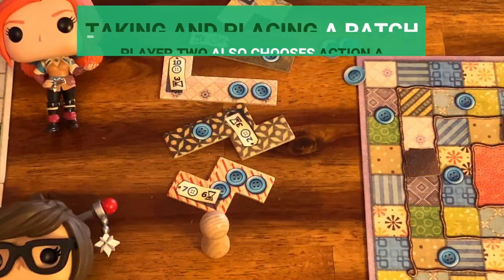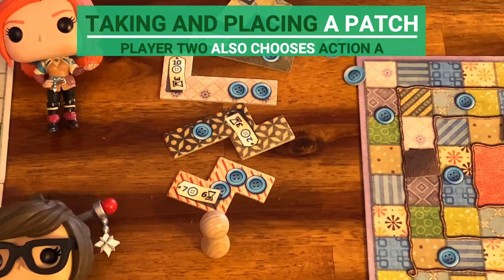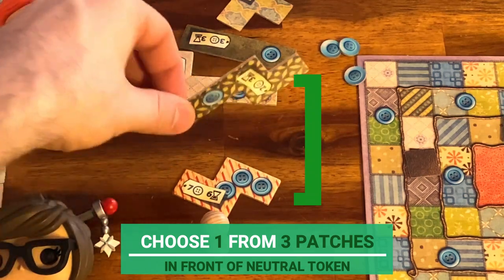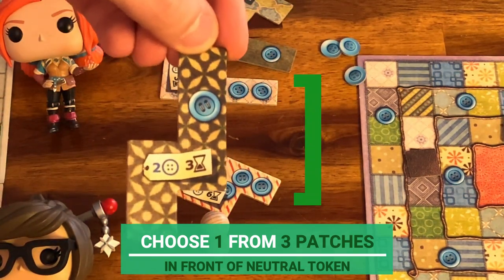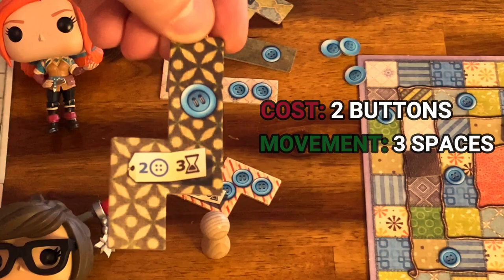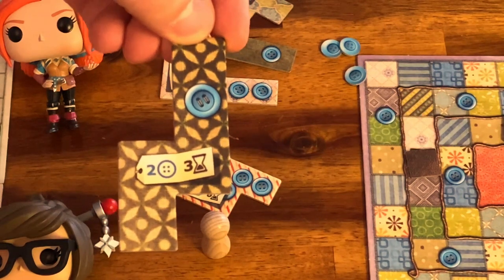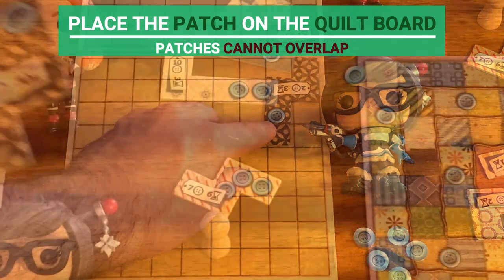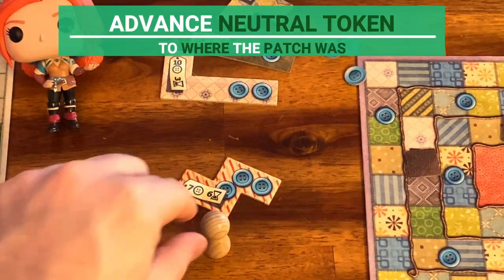Let's continue with player two's turn. Player two decided to choose action A also, so the player chooses this patch among the next three available patches after the neutral token, which costs two buttons and makes the player advance three spaces. Player two places the patch on their kilt board and moves the neutral token towards the position where the patch was.